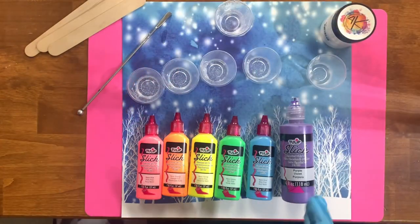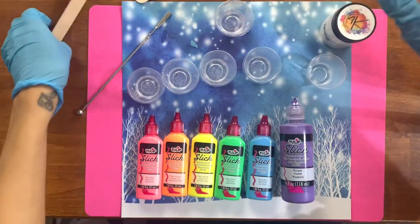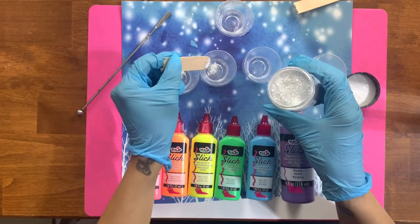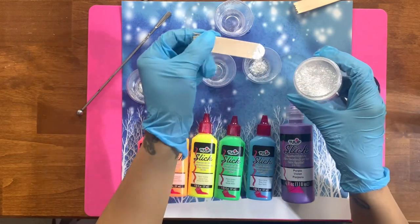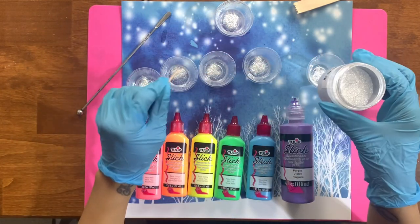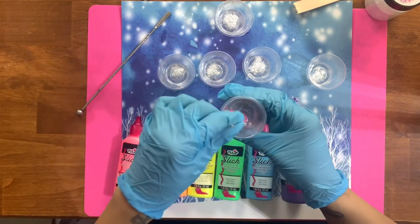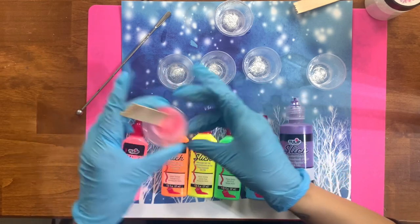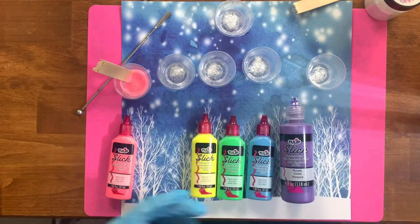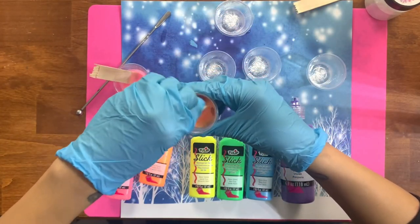I warmed up my epoxy, mixed 30 ml, let it sit for a bit to let any bubbles rise, and then took five other medicine cups and split that 30 ml as evenly as possible across all of them — six colors in total. These are all slick fabric paints from the craft store that will give us our neon vibe drip at the top of the cup. I'm also adding a little bit of Moon Dust from Vinyl Gallery — a fine glitter mica — to my cups of epoxy before I add the paint colorant, so the drip will sparkle. I keep everything in order so I don't mess up the flow in which I want to apply them, and just a little bit of paint goes a long way.